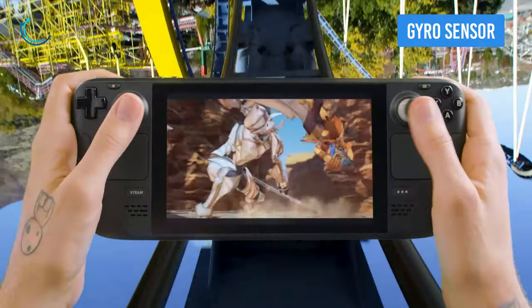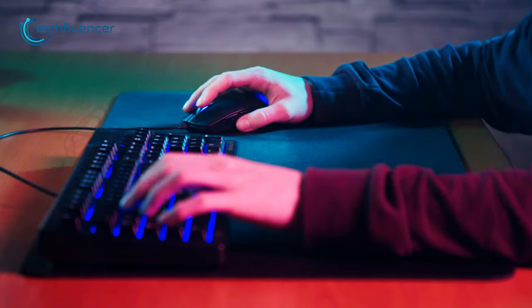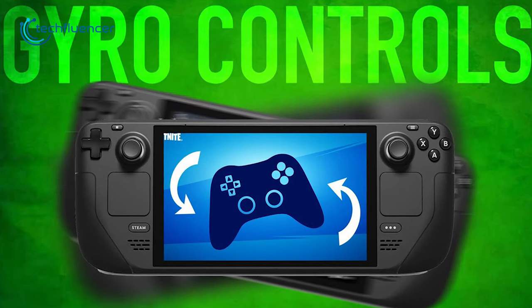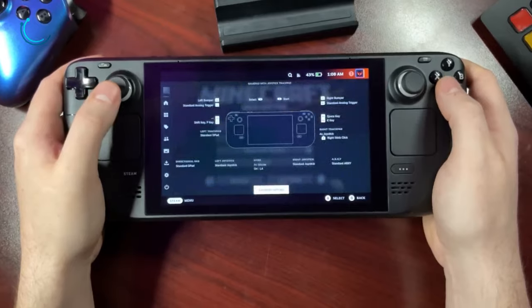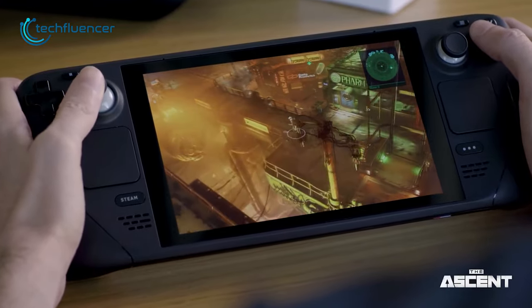Playing FPS games on a handheld or console often feels limited, as you don't get to enjoy the free movement of a keyboard and mouse. Thankfully, the Steam Deck is equipped with a gyro sensor, which is as close as a console can get to mouse-like movement. The gyro needs to be activated on each game separately, and once you get comfortable with it, there's no going back.